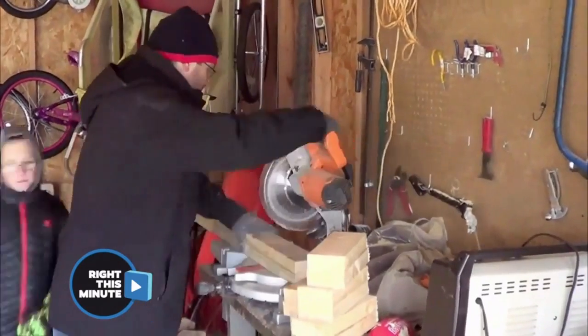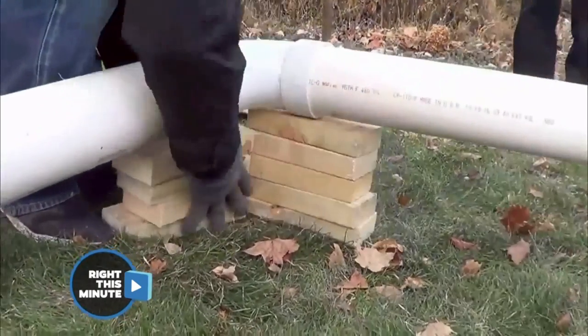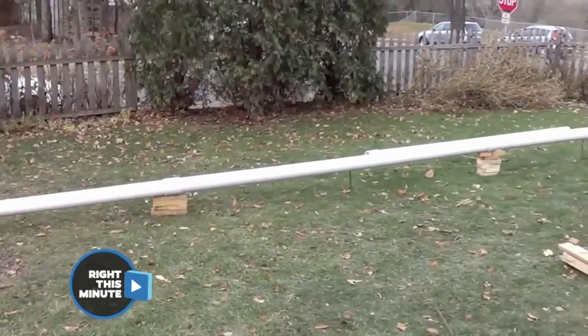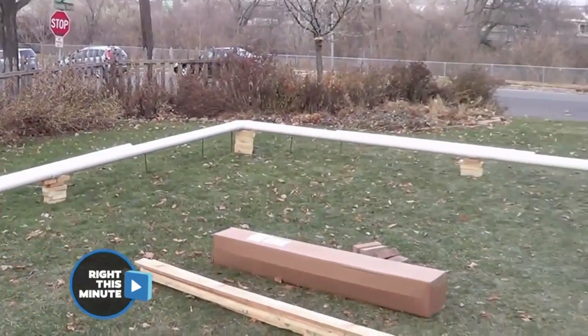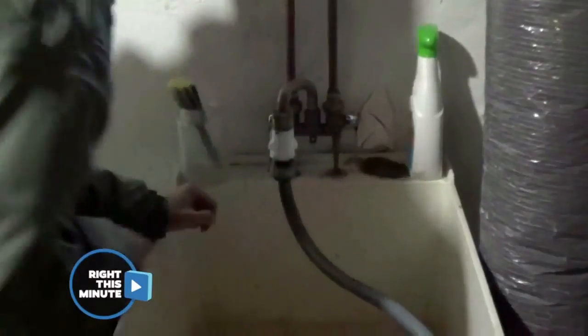Of course they have to level it off, so once the PVC pipe is shaped they then have to take blocks of wood to lift the different parts until the entire thing is level. Once that's done, they use this part to cover it.